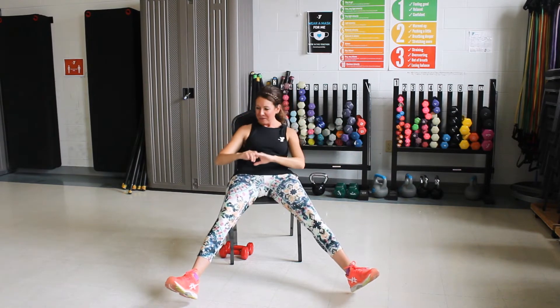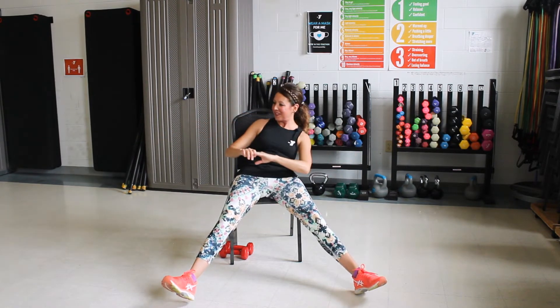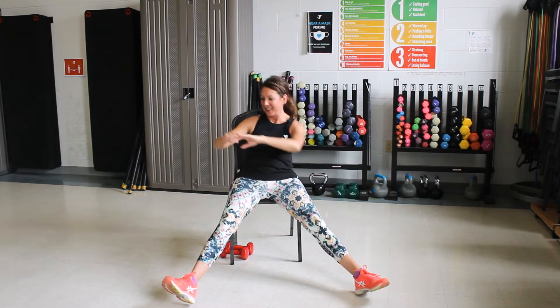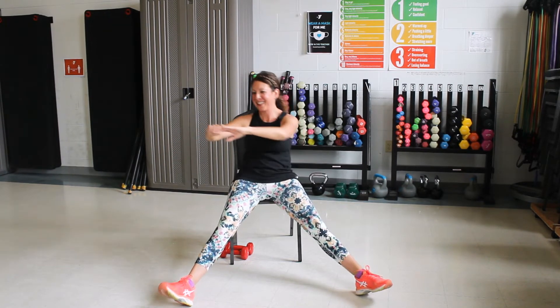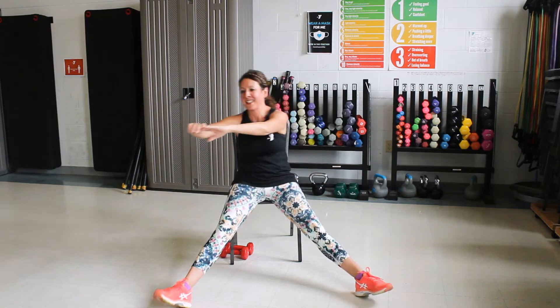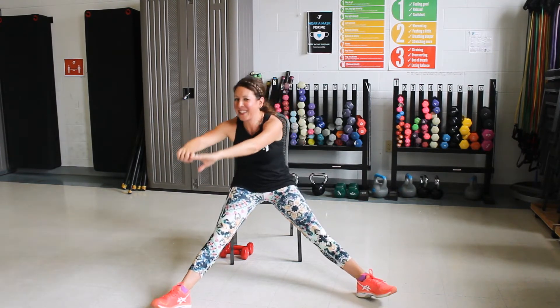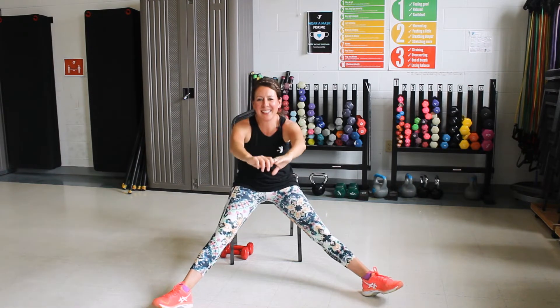Switch sides now. Lean back, pull it up. Four more. Two more. Last one. Back to the middle, keep going. Good. Last three here, I promise. One more. Good job.